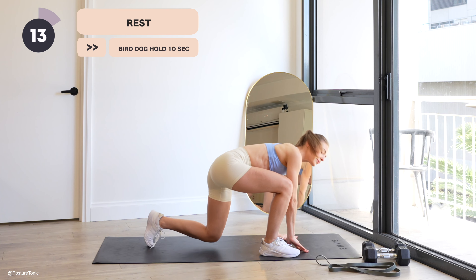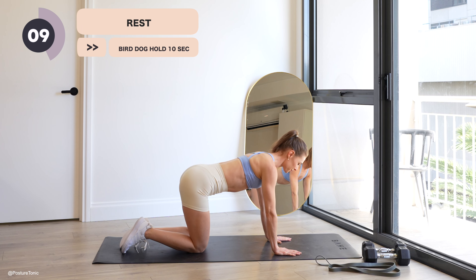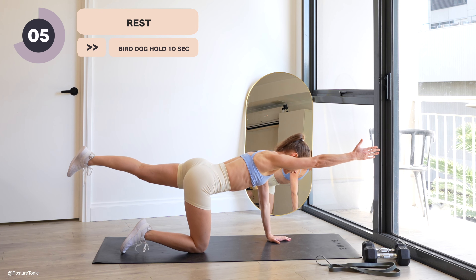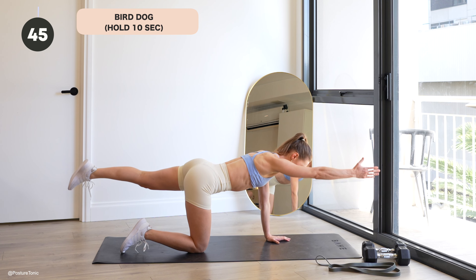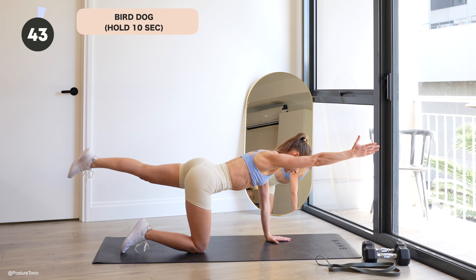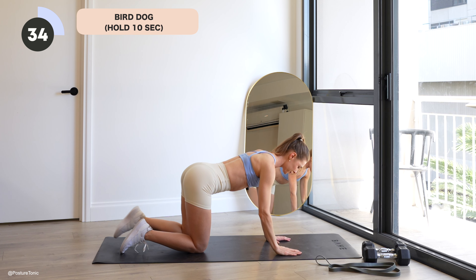Let's come down into a four-point kneel with the hands stacked underneath the shoulders, knees underneath your hips. Neutral spine, lengthening your right arm and your left leg, holding it there for 10 full seconds. Let's begin — reach, lengthen through the arm and the back toes, and find that pull through your back line. Squeeze everything. That arm is strong, the leg is strong.